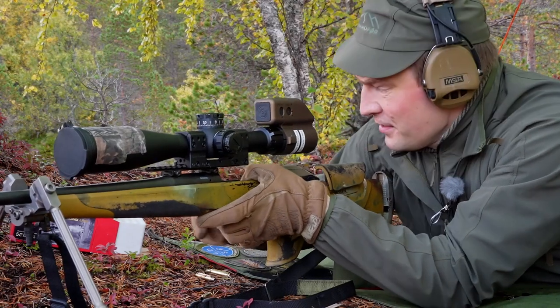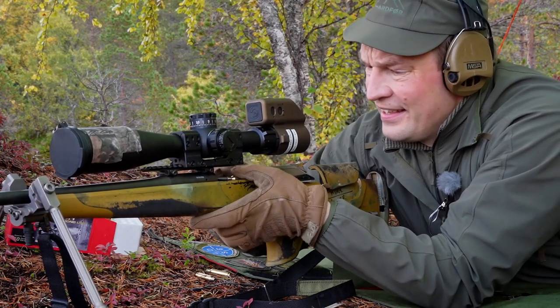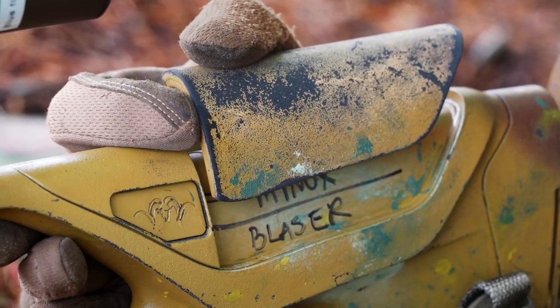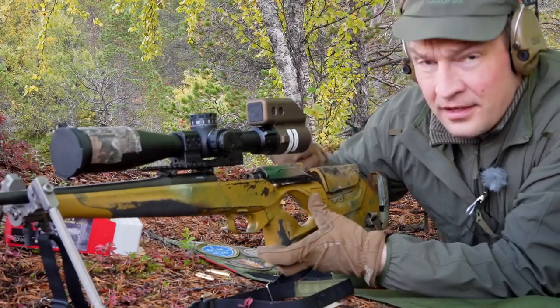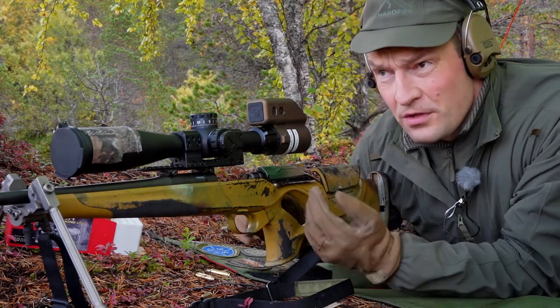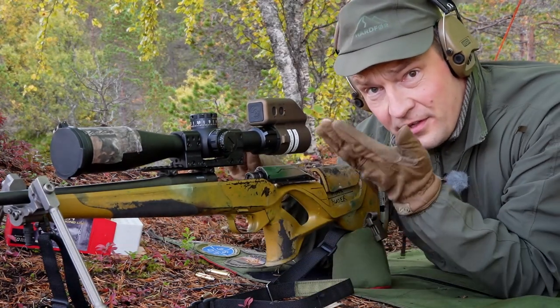If your shots are starting to go high, take off a little of the cheek pressure. It's so easy to squeeze this down and raise your elevation.